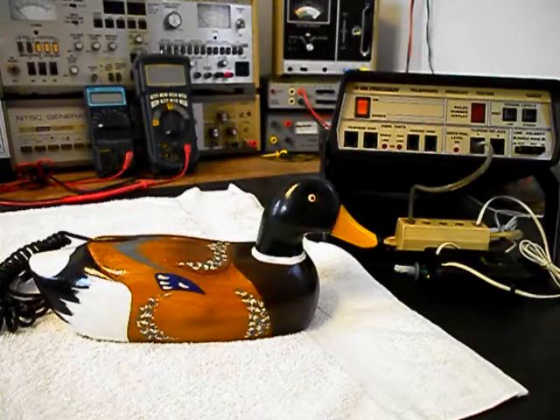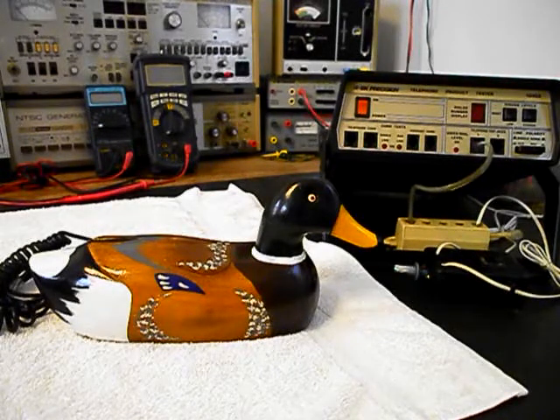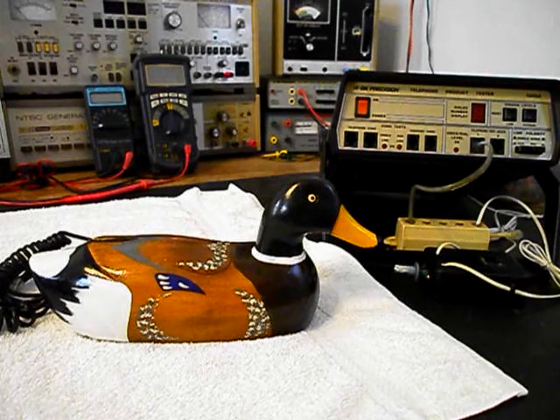Today I want to show you a really cool duck telephone. This is Matt's equipment from New York and this is the initial checkout of this really cool telephone. Matt sent this duck telephone in for his daughter to have it repaired. Now this unit is highly collectible, very sought after, and it is produced by a company called Telemania, which is known for their really cool designer telephones.